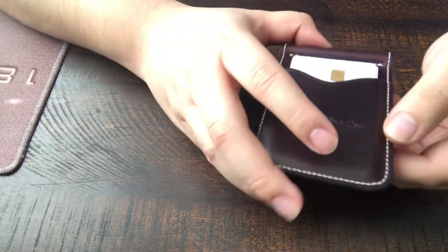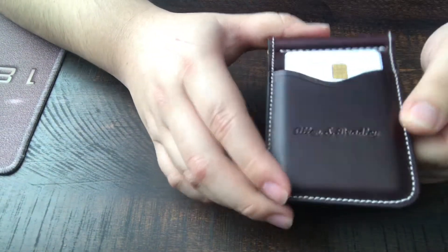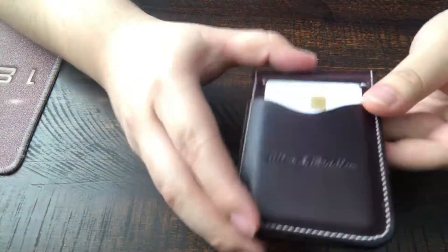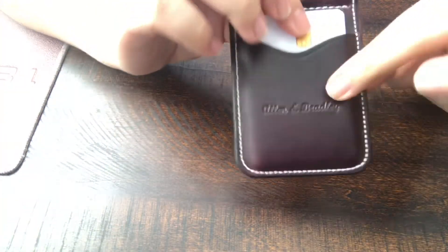Welcome back to the channel everyone. Today I'm going to be sharing my thoughts and talking about the money clip Chrome XO leather from Alan and Bradley. I'm going to share what I like, what I dislike, the whole thing.